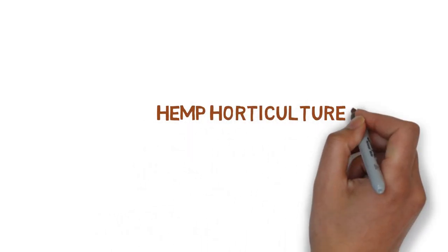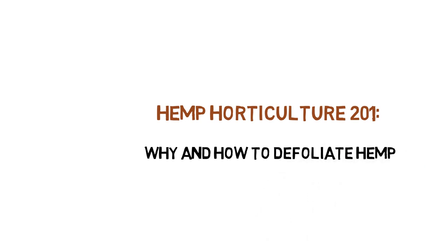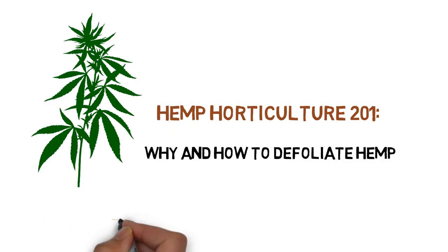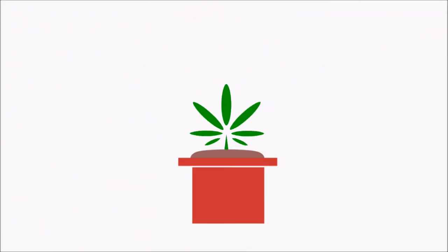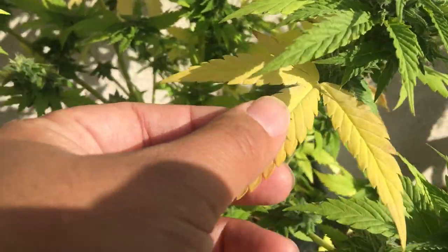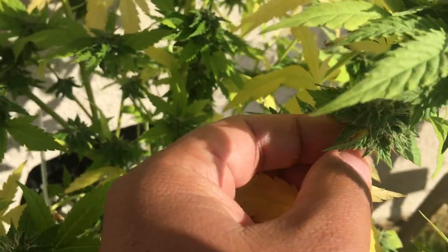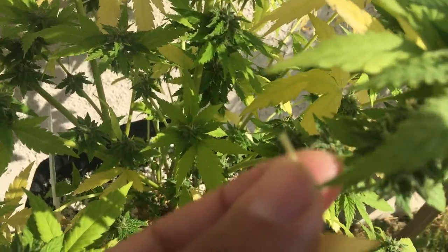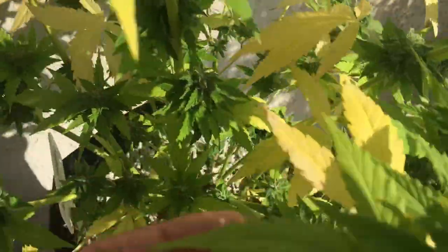Hey everyone and welcome to the Hemp Horticulture Series. Today we'll be talking about how to and why you would want to defoliate your medicinal hemp plants. Defoliation is the removal of leaves for multiple beneficial purposes and we'll be going over the most common reasons for defoliating your plant as well as how to do so.